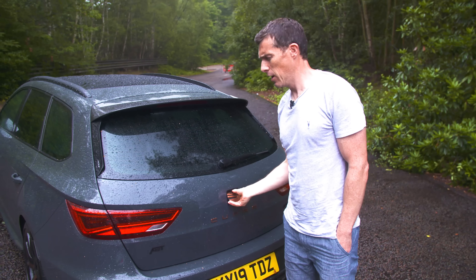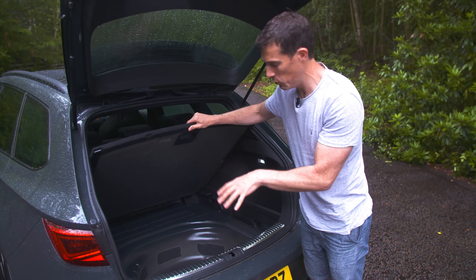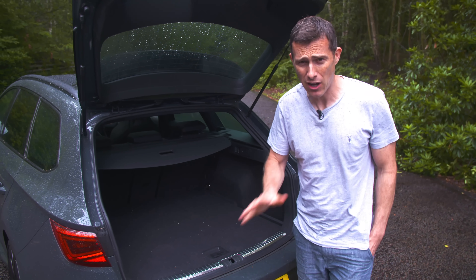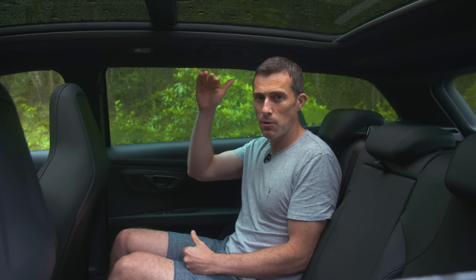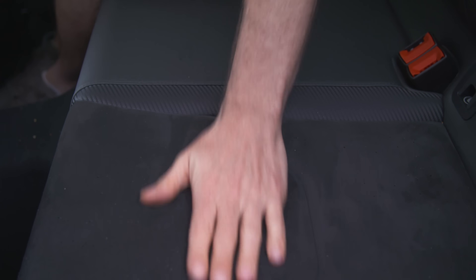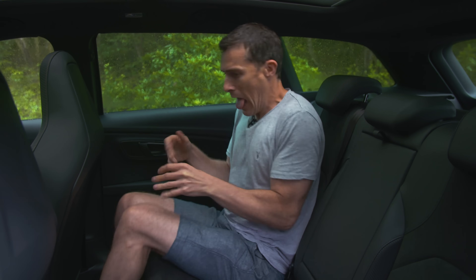Being an estate, the Leon is obviously a lot more practical than the Audi RS3 Sportback, with 587 litres of space including underfloor storage. Even though it's got a rear differential for its four-wheel drive system, it doesn't eat into the boot space — the boot capacity is the same as the normal Leon ST. The Leon is also more practical in the back seats, with more physical space, a brighter feel thanks to the glass roof, and contoured rear sport seats with Alcantara inlays that actually grip and hold you in place. The only downside is that horrible carbon failure on the doors.